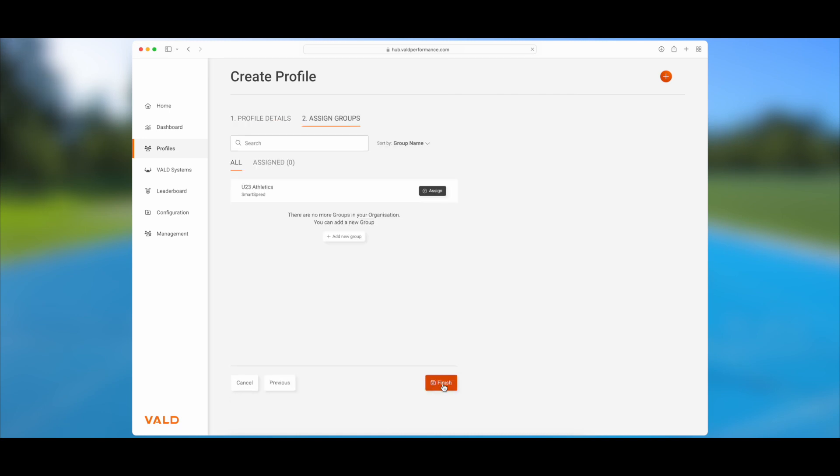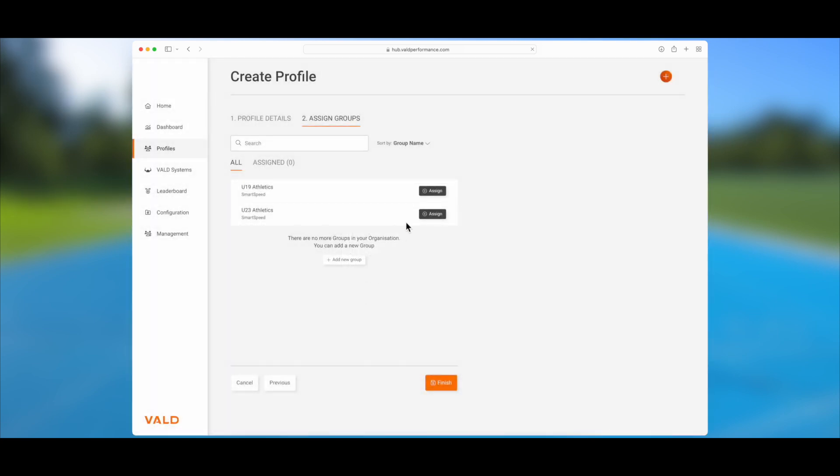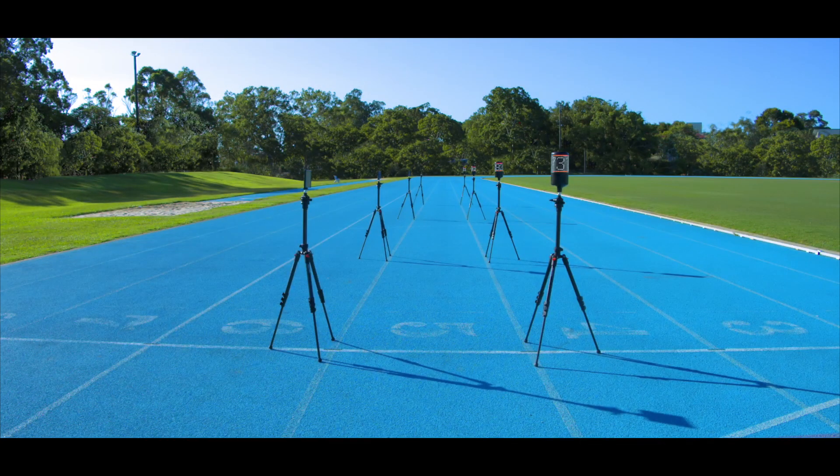If you are setting up profiles for the first time, you may not have any groups configured. Click the add new group button and enter a name for your group of athletes. To add your athlete to the group, click assign, then finish. Repeat these steps for any additional athletes you have.